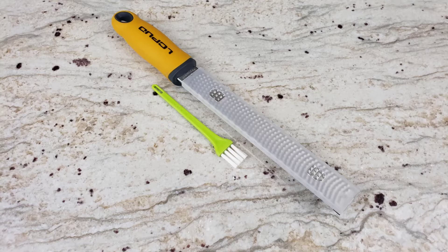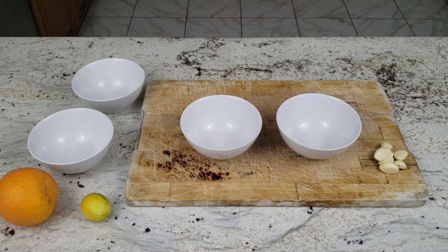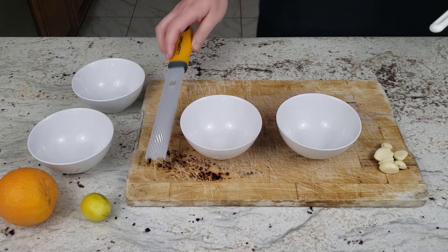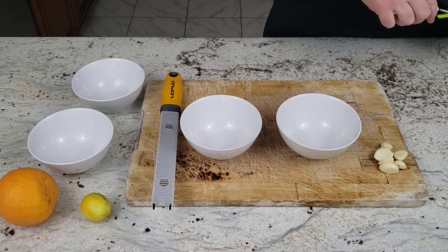If you like to finely chop garlic or to zest citrus, then you may have heard of a microplane. They are becoming an increasingly popular item in food preparation. If you go to Amazon.com you will see many versions of a microplane. I chose the LCPUD microplane since it was one of the cheapest at about $10.